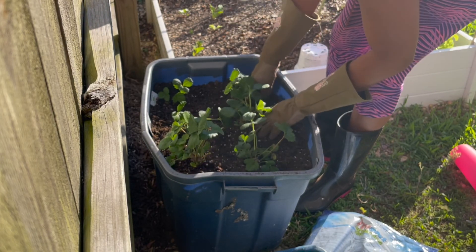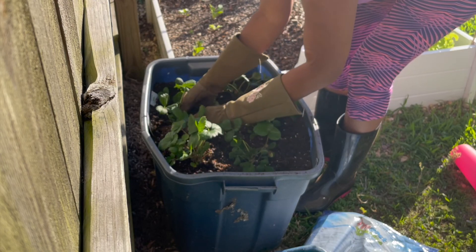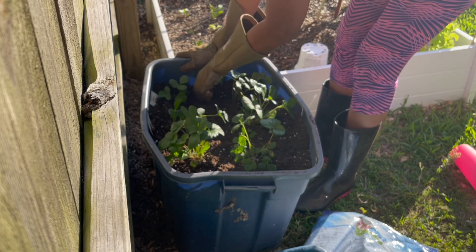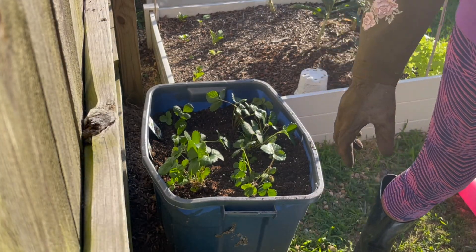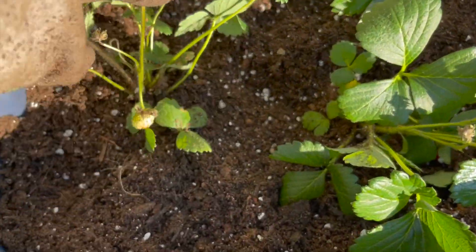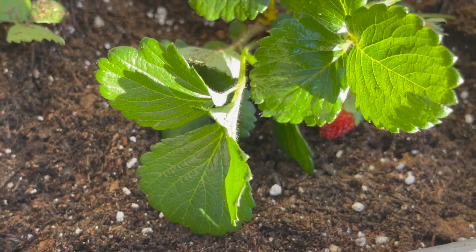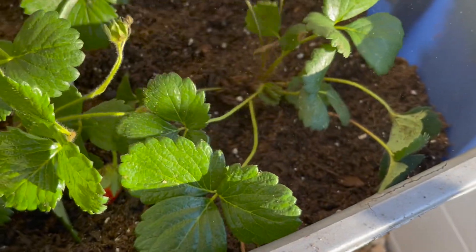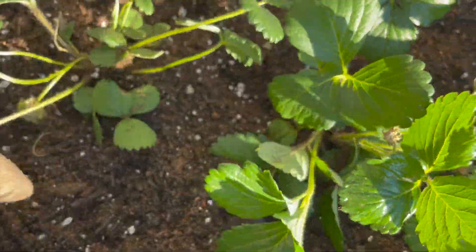I got them all in there — let me give you a close-up. As you can see, two of them already have strawberries on them, and you can see that they have little buds growing there for new strawberries where the flowers were.